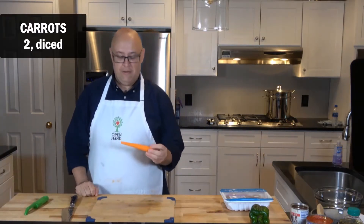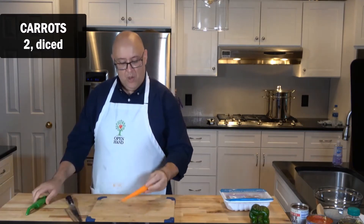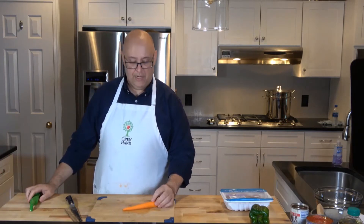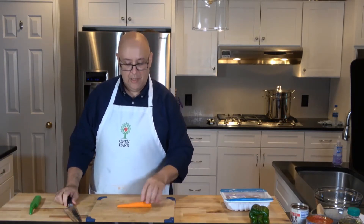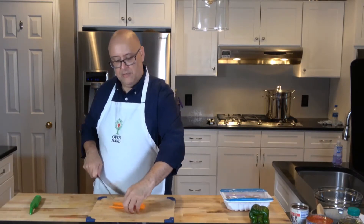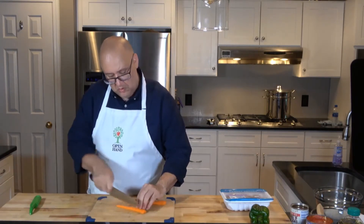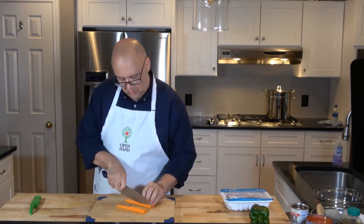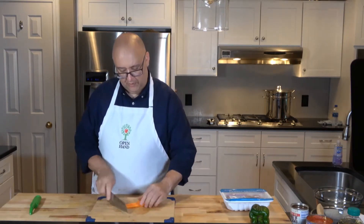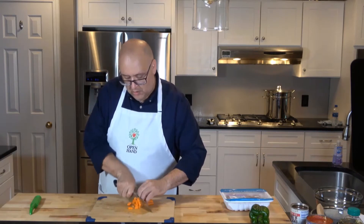Now we're going to start with our carrot — I've already got it washed, peeled, and trimmed. When you peel a carrot, you can get a flat side with your peeler so it's more stable when you cut it. I like to cut it lengthwise to make really flat sides so they lay flat, then do strips. Notice I've got my thumb tucked underneath. Then I'll line them up the other direction and do my dice.